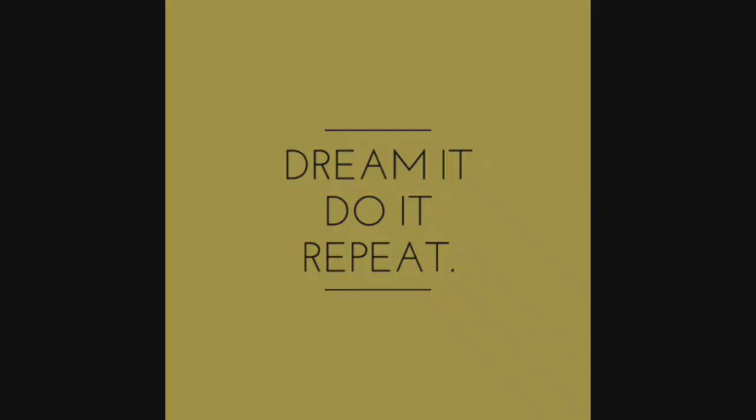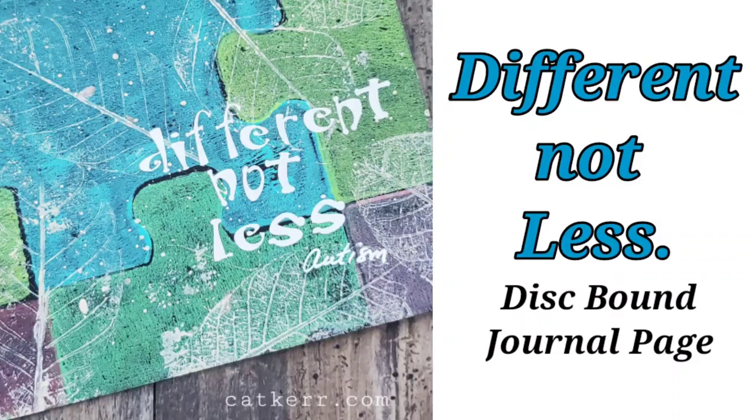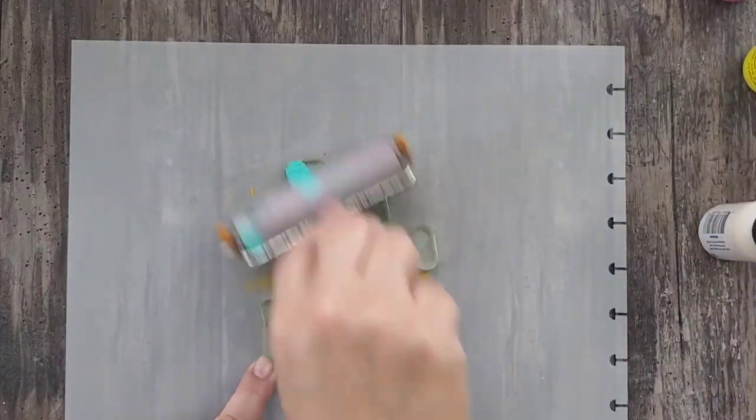Hey guys, Kat Kerr here. Today I'm going to be working on this disbound journal page called 'Different Not Less.' This page was inspired by the new Gel Press Autism Awareness plate, and I am thrilled that they have taken the initiative to shed light on the realities of autism.